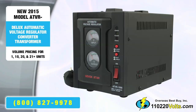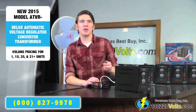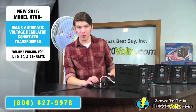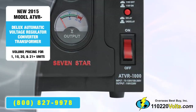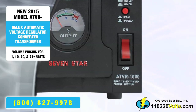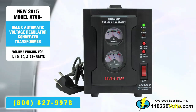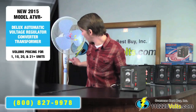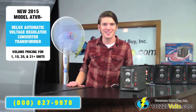I'll plug this converter into the US outlet using the provided plug adapter, since the voltage regulator converter has a European power cord. After that, just flip the power switch on. Just make sure to wait for the delay light to stop blinking until it's a solid green before turning on your product. Voila — success.